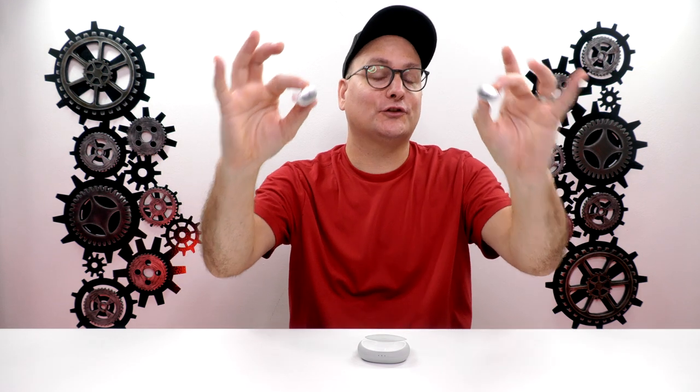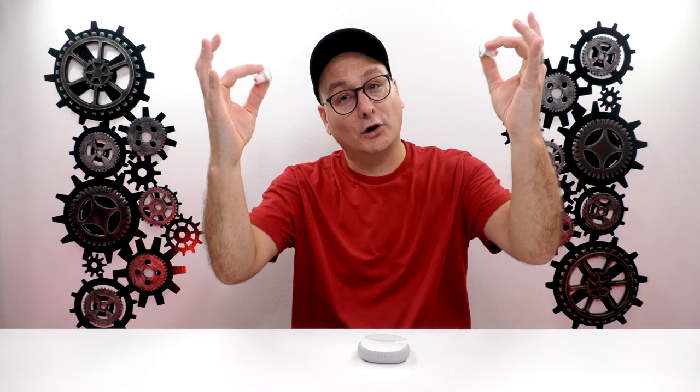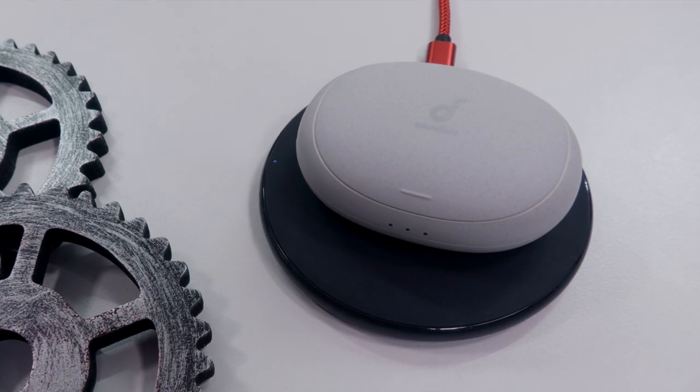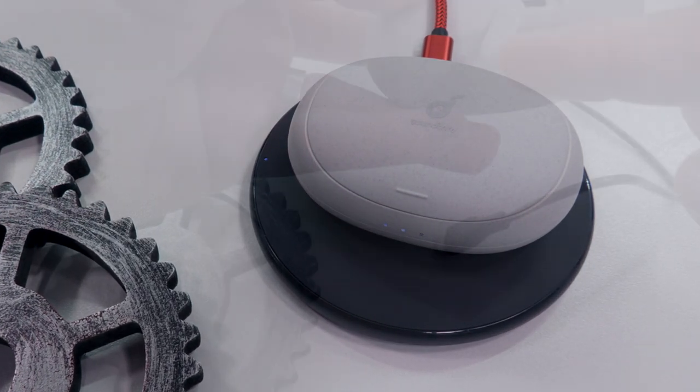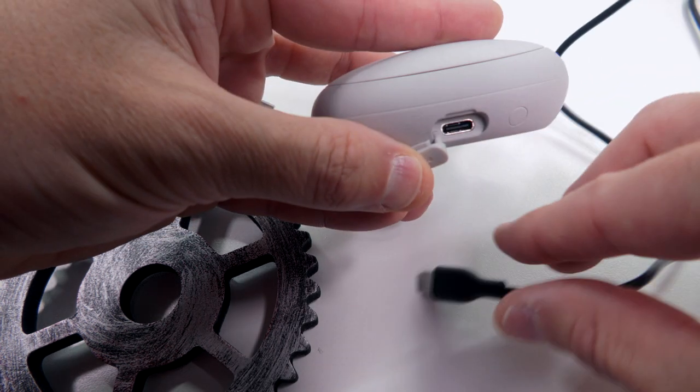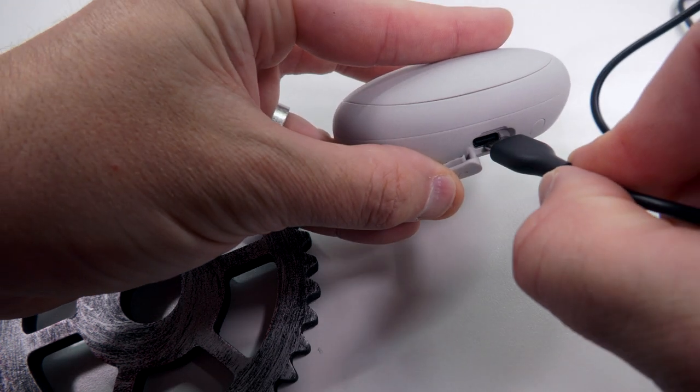You get eight hours of charge time with the earbuds and 32 hours with the case — so one charge on the earbuds, put them in the case, and you charge them three more times. It also has wireless charging or you can charge via the USB-C port in the back with a little rubber seal. It takes one and a half hours to fully charge the earbuds and two hours to fully charge the case. The earbuds are IPX4, meaning they're splash and sweat resistant, so you're good for workouts or running in the rain.